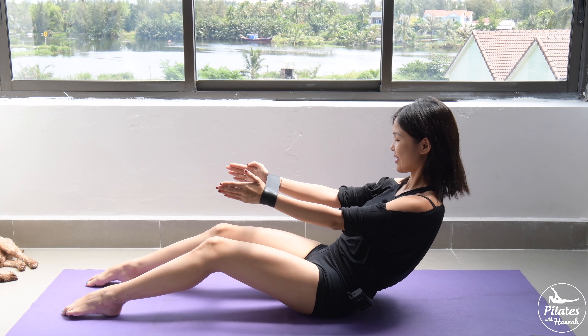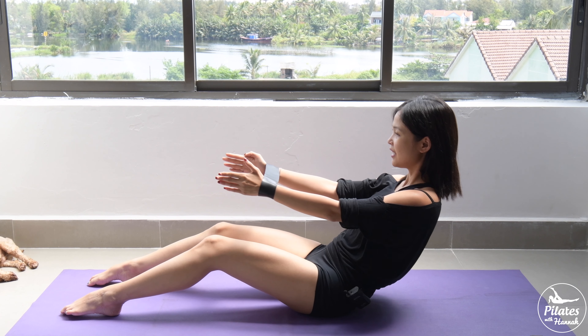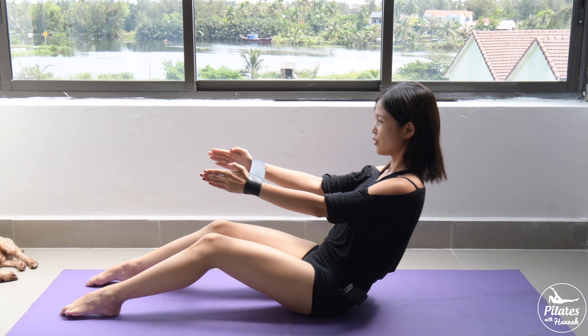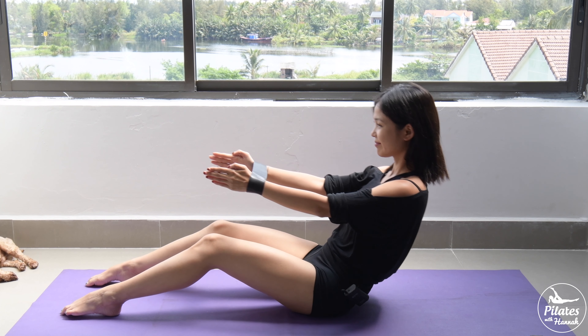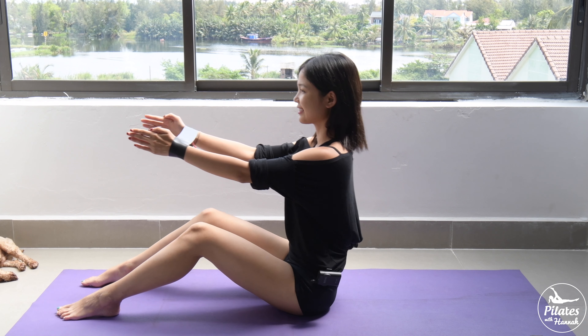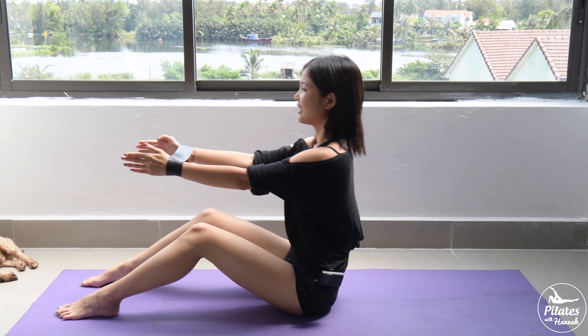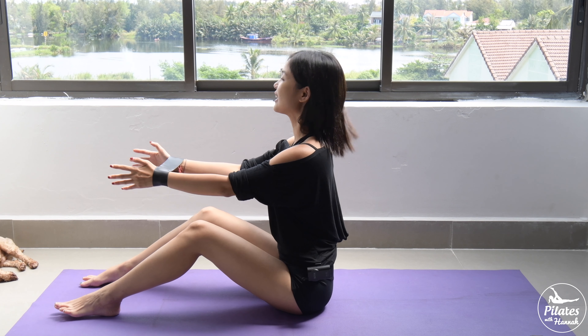Squeezing the thighs here is such a great exercise. Keep breathing, inhale, come back. Inhale down, exhale, bring it back. Three, two, and the last one — inhale, open and exhale, slowly bring it back. Very good.